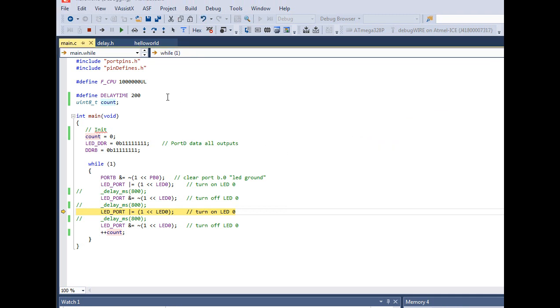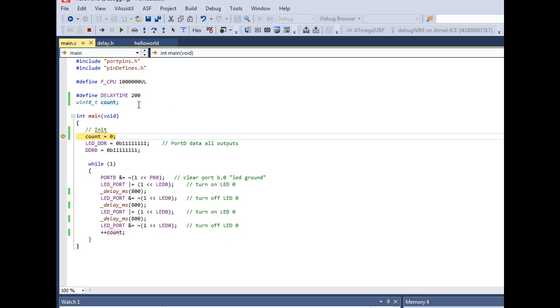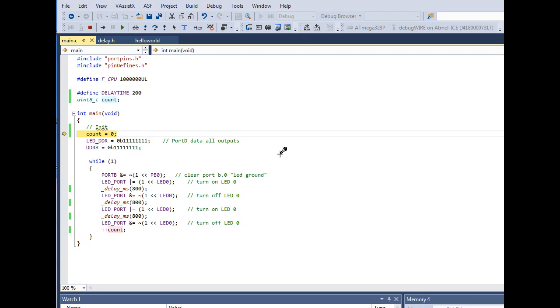To change your code, press Stop Debugging so the debugger stops. I'll undo the comment on the delay loops to put them back in. Press Ctrl+S to save. When you press Continue it will recompile and restart. If it stopped inside a delay, just press Reset and then start again — or go to Debug → Start Debugging and Break to restart cleanly from the first line.